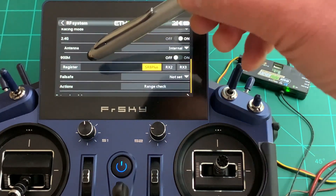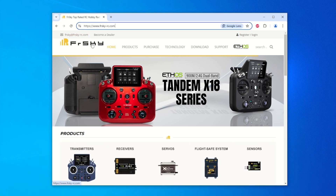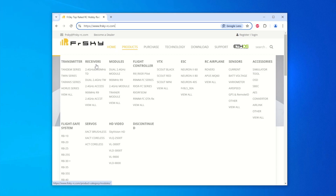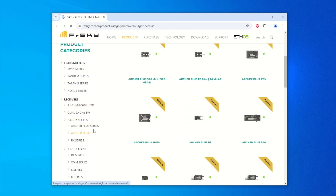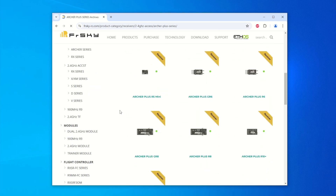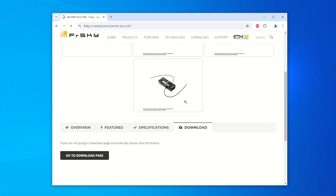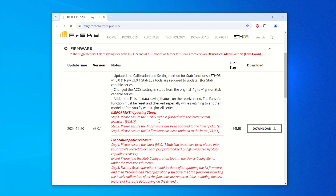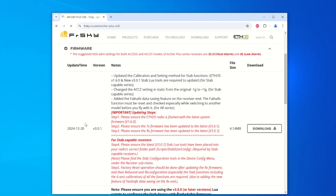Step three — I recommend verifying the receiver firmware. Go to the FreeSky receiver page, select Products, go to Receiver, then 2.4 GHz ACCESS. Scroll down to the Archer Plus series and find the Archer Plus SR8. Verify the firmware version — we need version 3.01. The release notes list all the new features and confirm you should use Ethos 1.60 radio hardware with it. Do this for your own receiver type to verify.